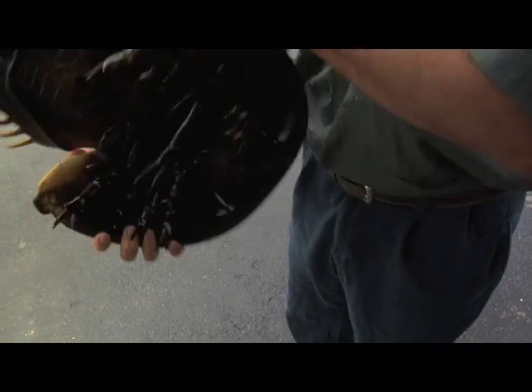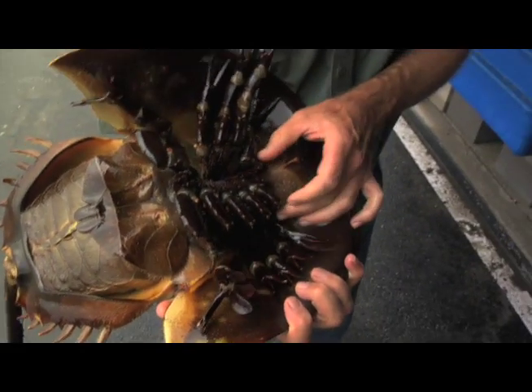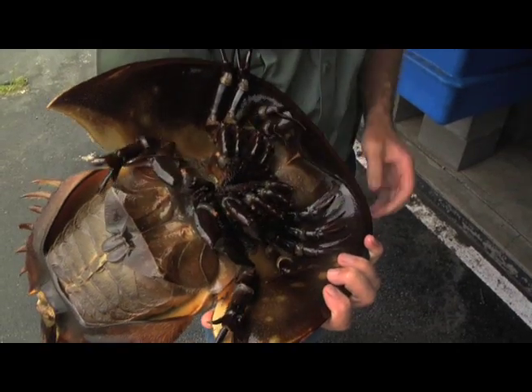Her size, and the fact that she's lacking a set of little specialized pinchers in here — a little hook claw — means it's a female.